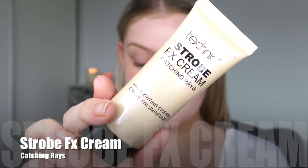I'm starting out with a highlighter, but I'm using it as my primer today because I'm going for that really nice bronzy, glowy skin and eyes. This is a liquid highlighter and I'm just going to pop this all over the face and blend it in with my fingers. If you like that illuminated base, you will love this.